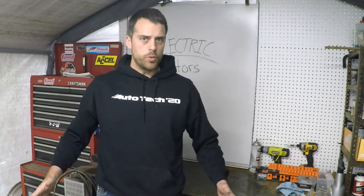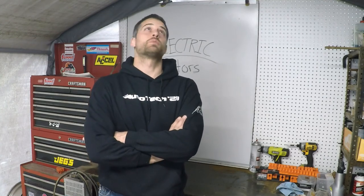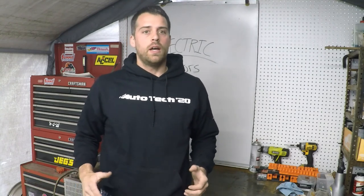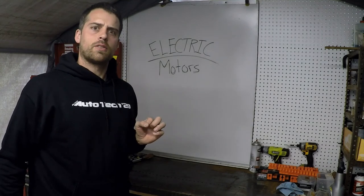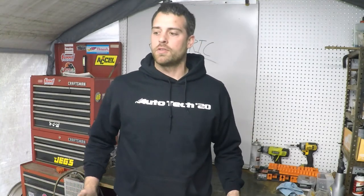Hey guys, welcome to my new shop series. I am doing auto tech from my shop — not really a shop so much as a garage that I'm cleaning out and trying to get in a position to be doing more of this. I've got my whiteboard, a bench top, tools, and everything I need. I'm just getting things a little more organized, so over the course of these next few videos it'll get cleaned up and look a little better. I'll also show you guys around and show you some of the projects I'm working on — stuff related to auto tech, electric motors, small engine type stuff.